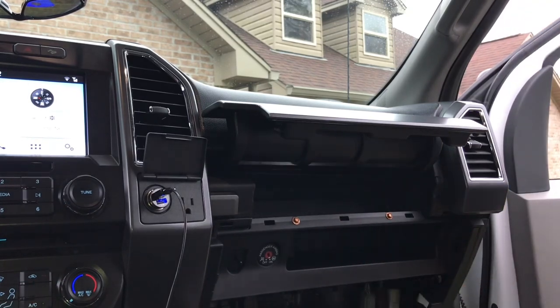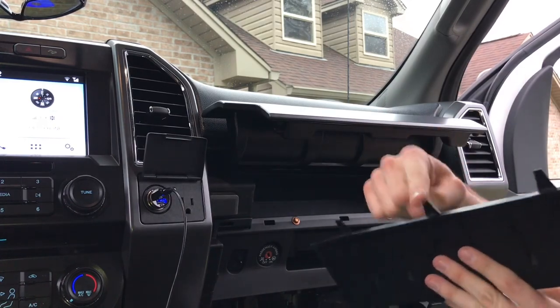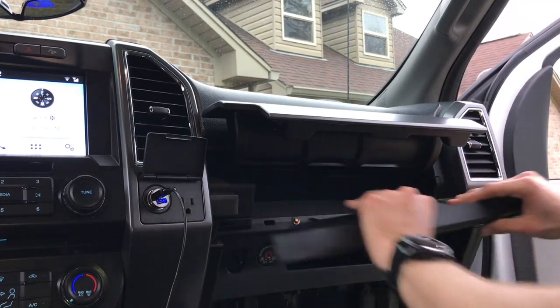So that's in there. Now remember this piece — there's gonna be three little things right here and there's gonna be holes in the back. You need to line them up, so it's kind of a pain.